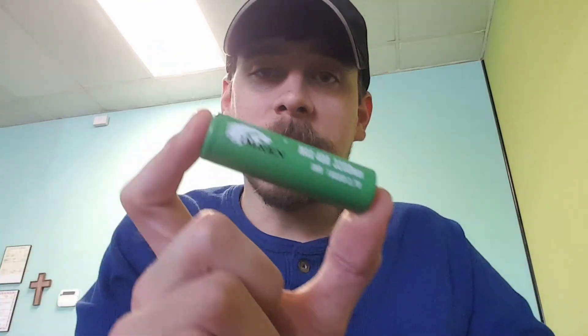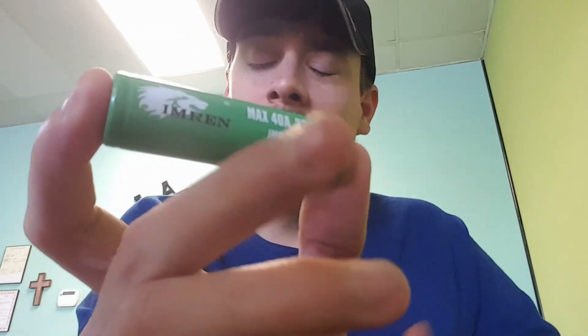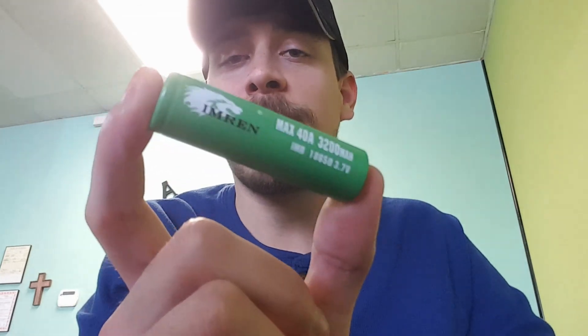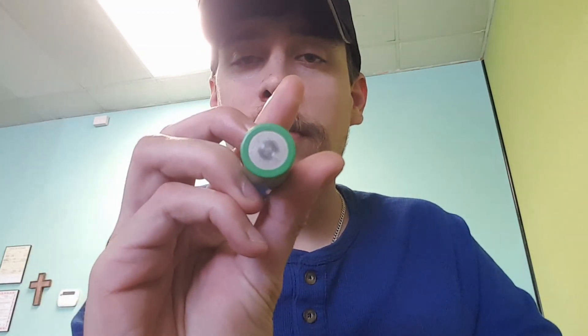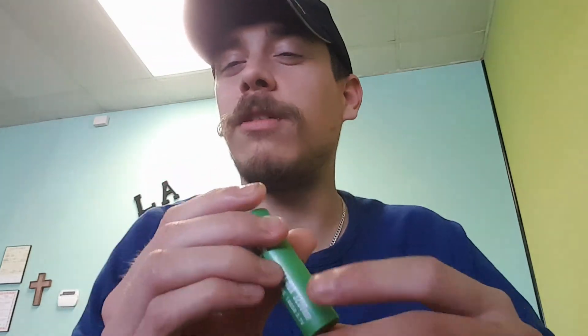One of the most common lithium-ion batteries you're going to find on the market today is this — the 18650, which goes by its size designation. The 18650 size lithium-ion battery is nominally 18 millimeters in diameter and 65 millimeters long. They're not all exactly the same — some are a little bit longer, some a little bit shorter. In layman's terms, it's basically like an XL size AA.